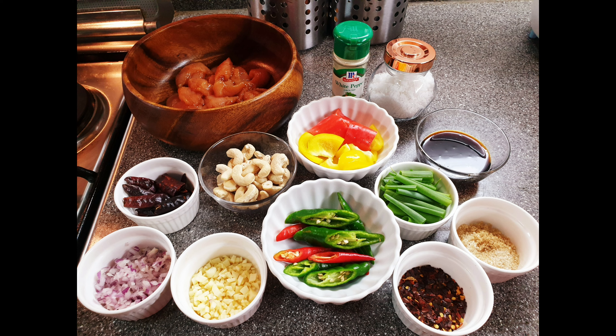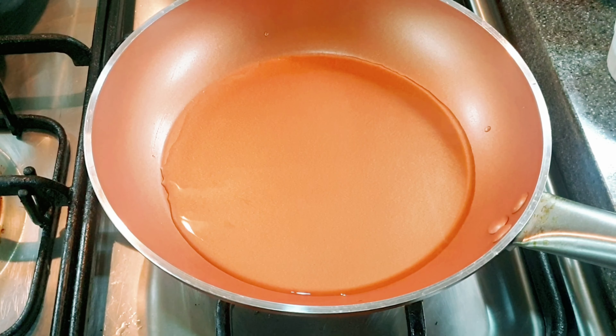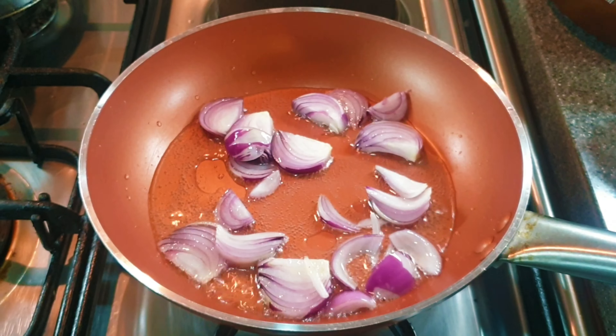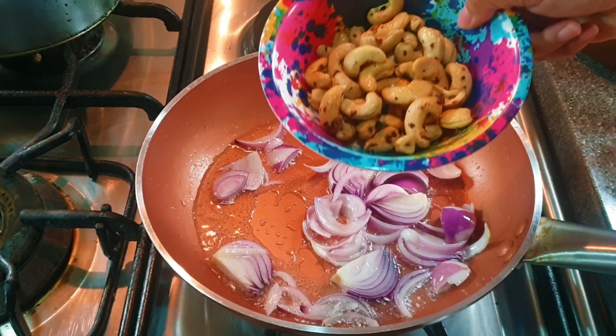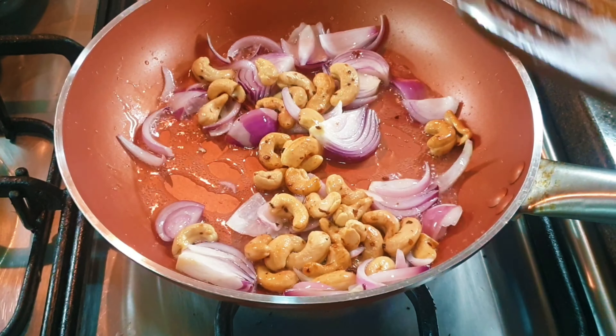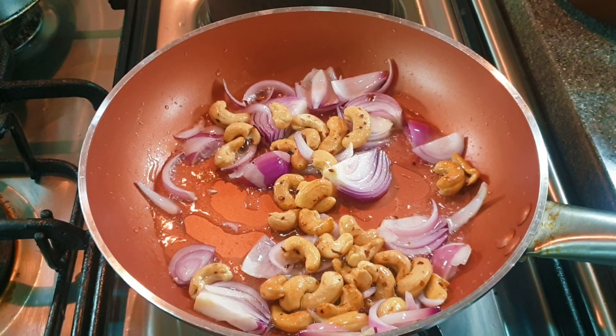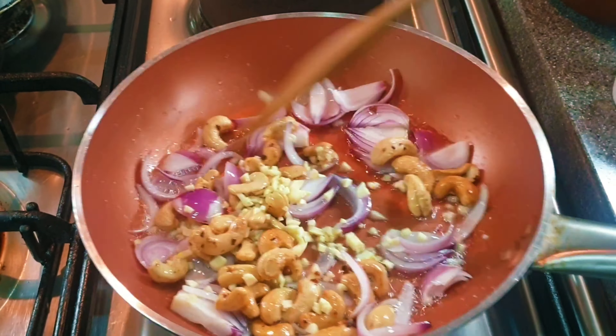Now let's begin to cook! On a hot pan with medium heat, add some oil and sauté the onion, the roasted cashew nuts, the minced garlic, and mix it.